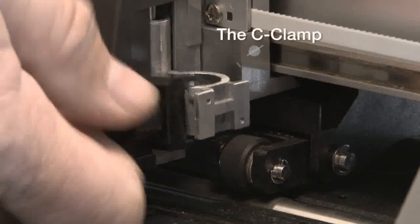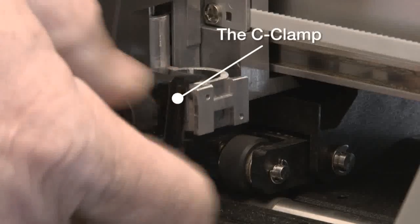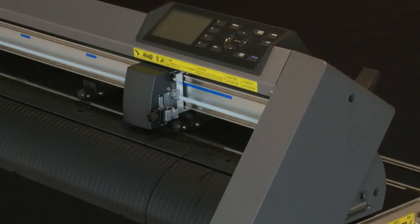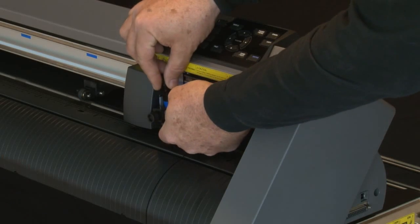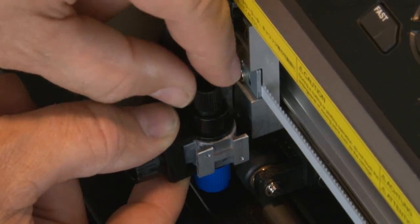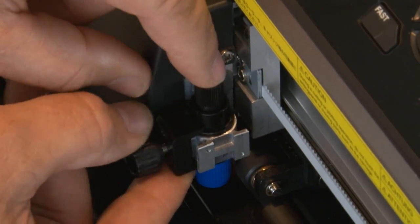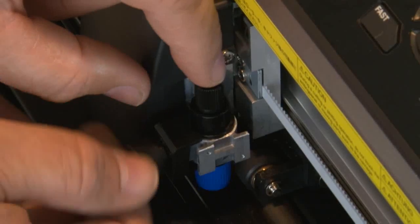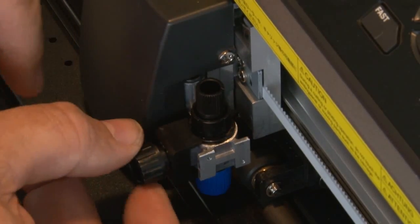Loosen the tool carriage screw, making sure the little C-clamp is out of the way. Then take the blade holder and insert it onto the tool carriage mount. Push the blade holder all the way down until the rim is completely seated and is under the C-clamp. Tighten the tool carriage screw, making sure that the C-clamp is above the rim of the blade holder.